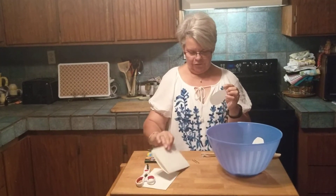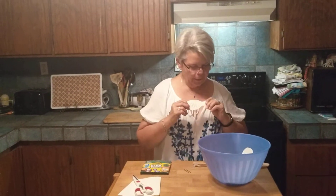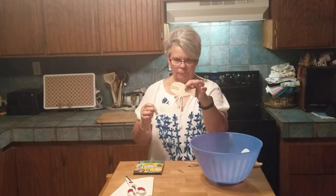You can cut them out and color them, or you can just write your letter on them. I colored some of mine and some of them I just put letters on.